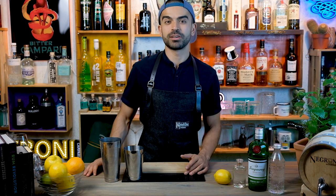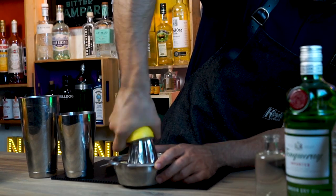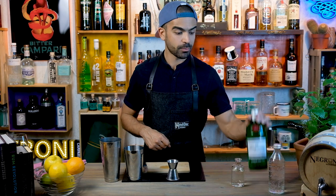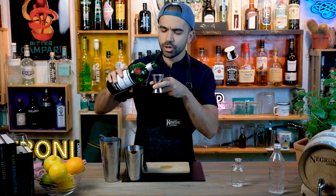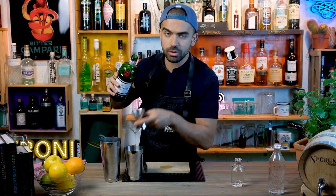Let's start by squeezing our fresh lemon juice — 30 mils or one ounce. Our second ingredient is simple syrup — 20 mils or three quarters of an ounce. If you don't know how to make your own simple syrup, check out our video from the homemade stuff playlist. Our third ingredient, the base spirit, is London dry gin. I'm going with Tanqueray because it's classic and has a strong juniper taste — 60 mils or two ounces.